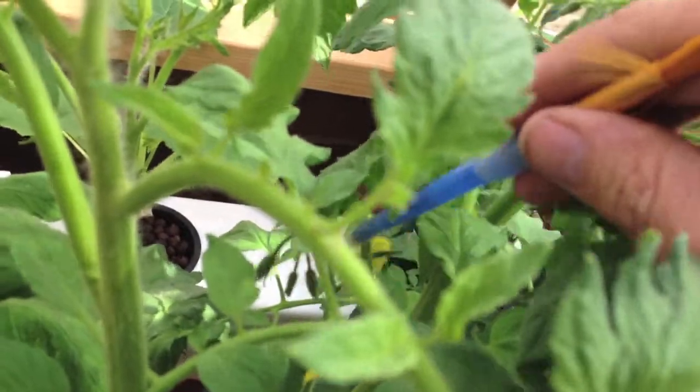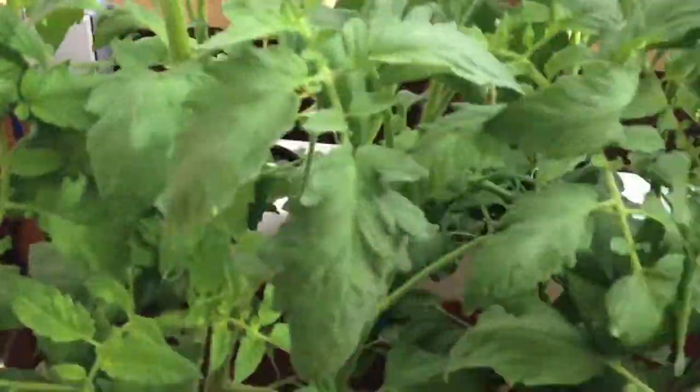Hopefully we're going to have tomatoes here soon. I'm going to prune these up a little bit more.